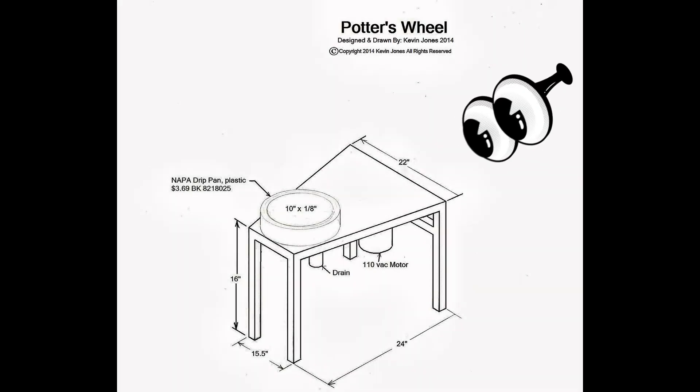Here's a rudimentary drawing I made of the potter's wheel with dimensions. The motor I might have bought online for like $60. The Napa drip pan was like $3 or $4. The pulleys and belt altogether were maybe $30, $40 for the pedal bearing block — everything.